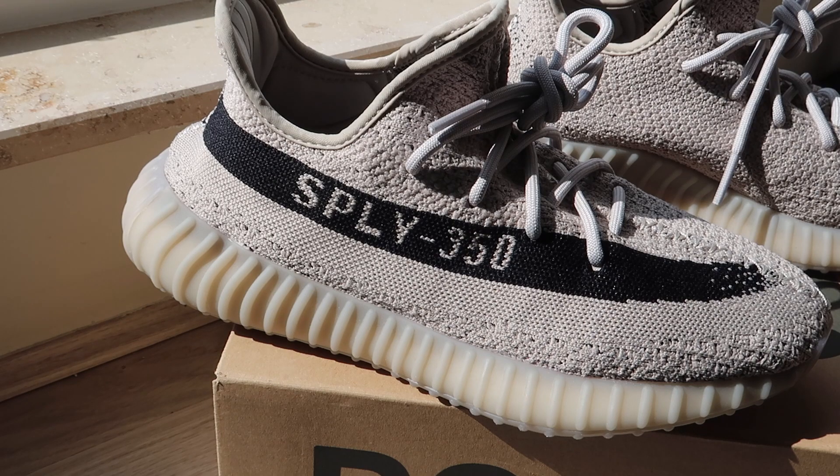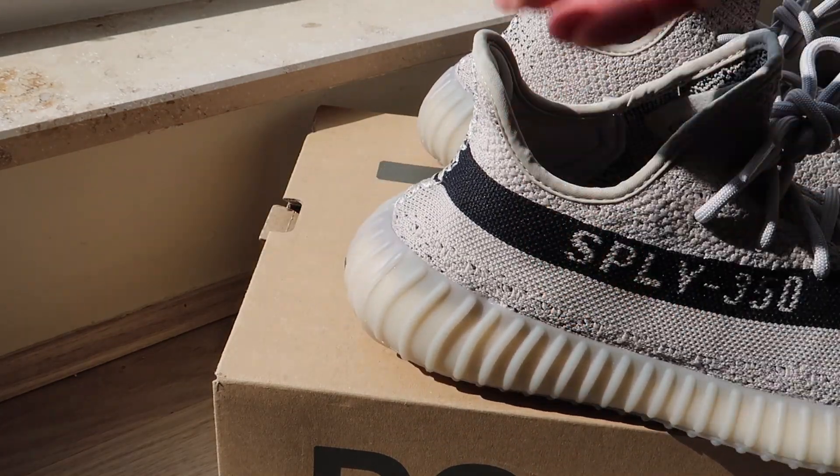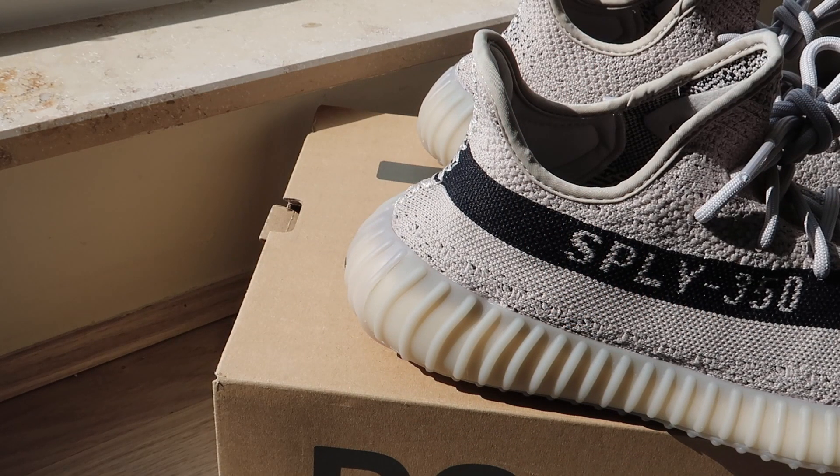I plan to wear this a lot. I bought these for work especially because I walk so much during the day and I want to be comfortable. Sometimes at the end of my shift my knee and legs are so painful. Yesterday I still felt some pain but not as bad as with the regular shoes I use for work.